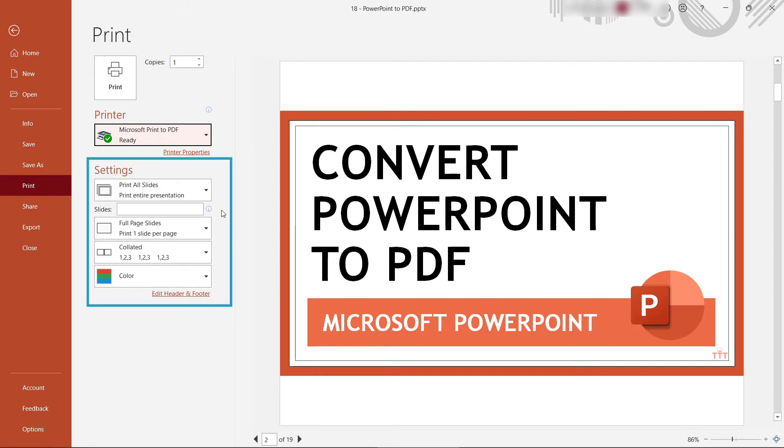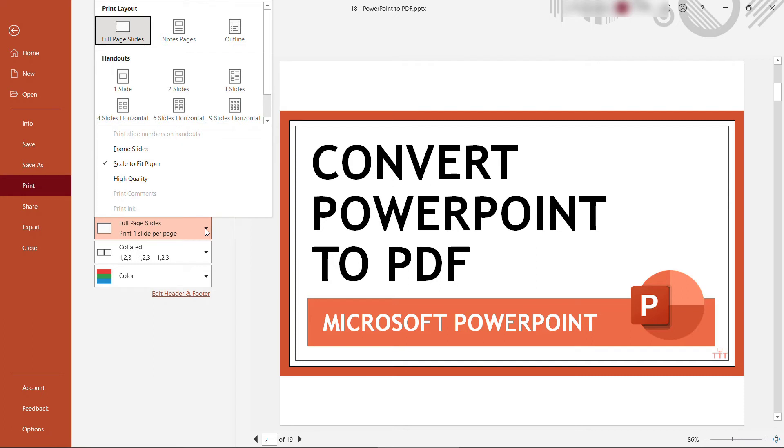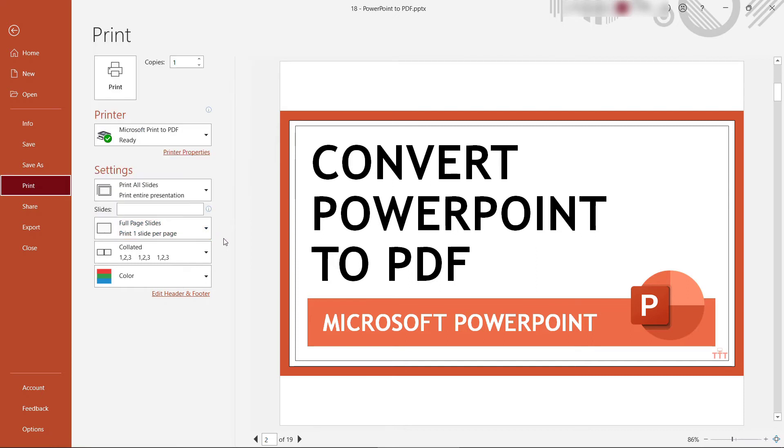You've got additional options here that you would with a printer. So let's say you wanted to print it in black and white or grayscale. You can choose the different print options for how many things you're printing to a page and so forth — all the same options that you get with your regular physical printer, but here we're just saving it as a PDF effectively.